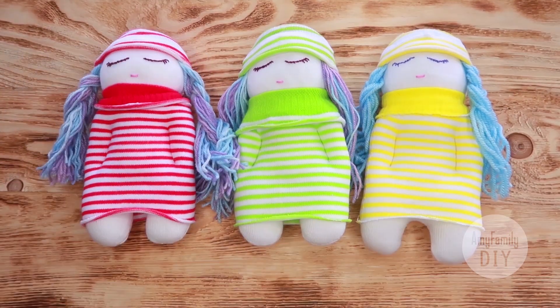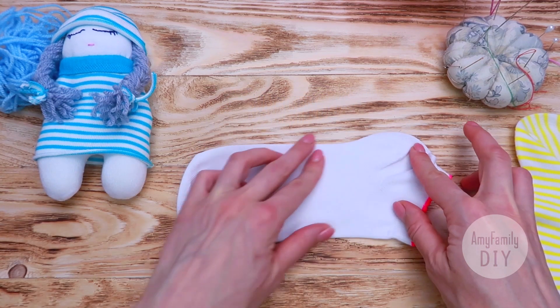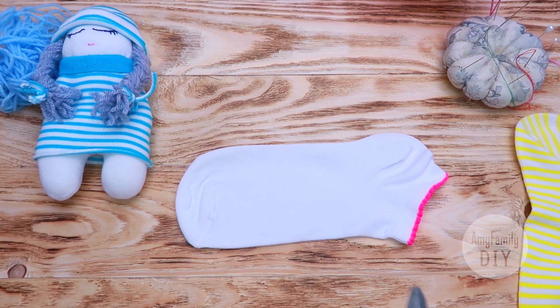We're going to need two socks, one white and one colored. First, let's work with the white sock. The first thing I do is cut off the heel part.